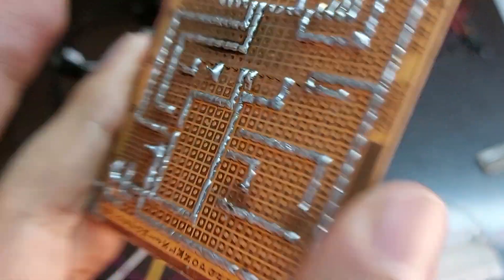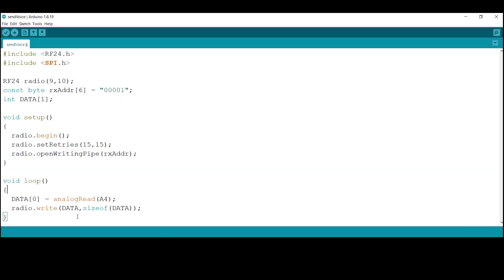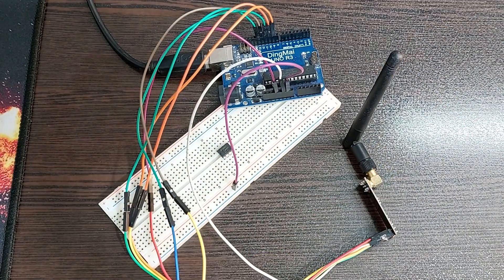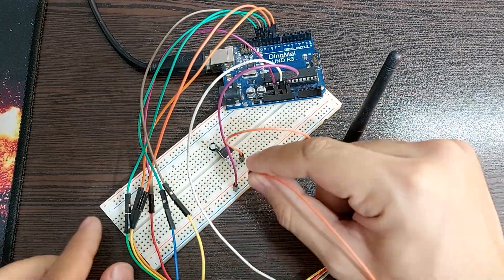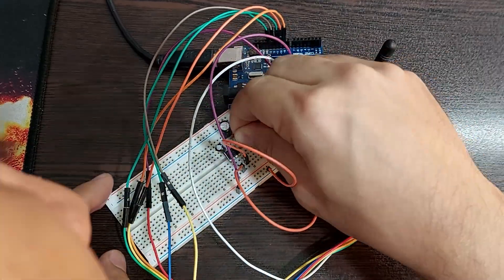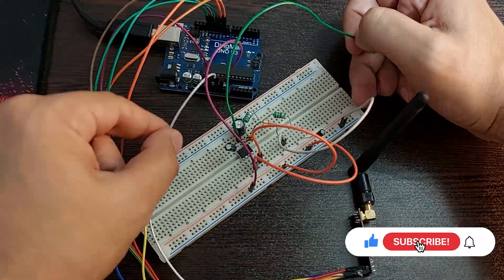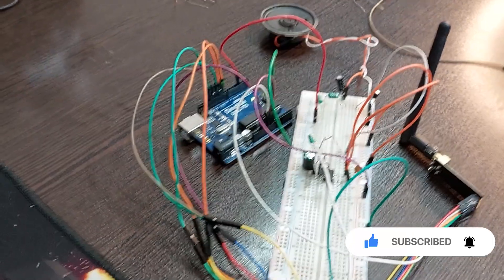We do the same for the receiver part. I wrote a program that converts the received values to PWM, and after amplification and filtering, the speaker plays the reconstructed sound. But the result was this...